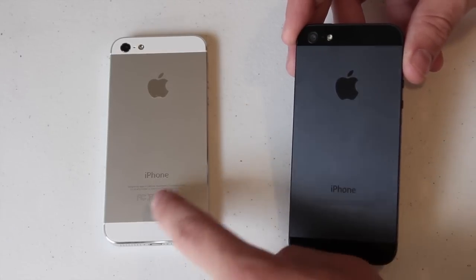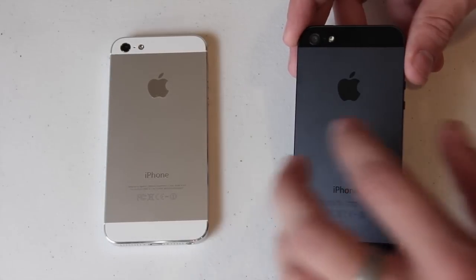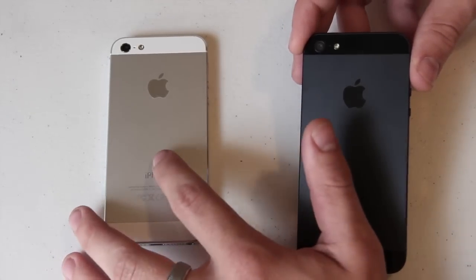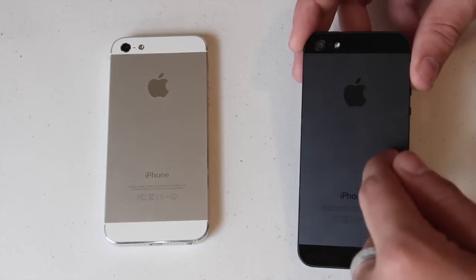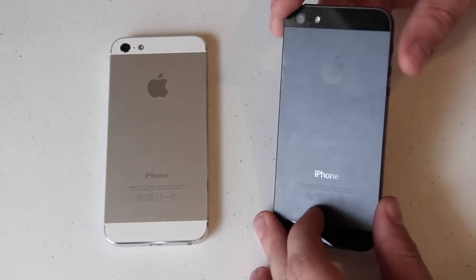As you can see, we've got the two-tone color back on both of these. This one is more of a silver and this one is more of a black. The black iPhone is essentially the same thing except it's painted.